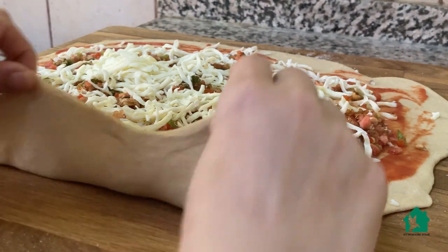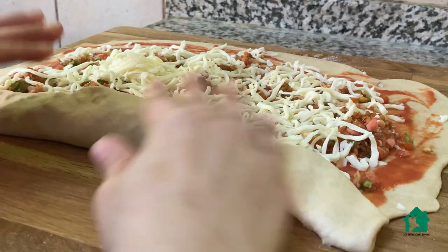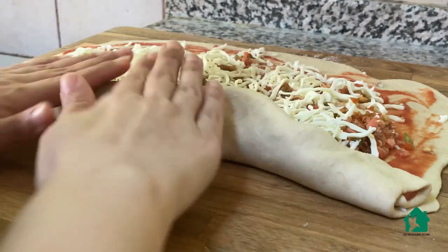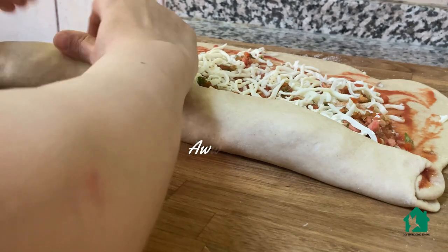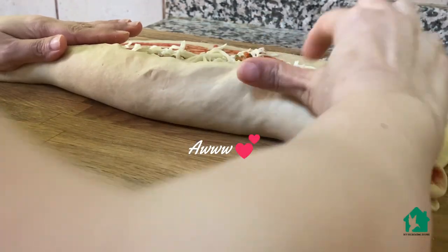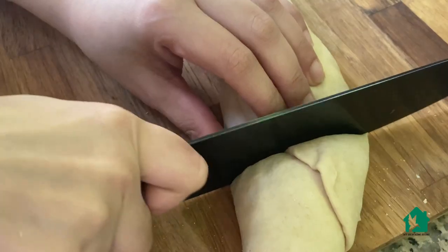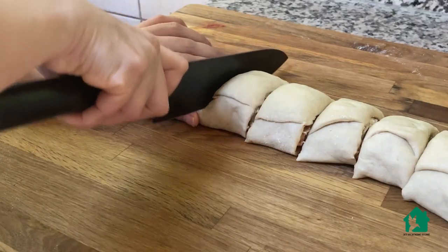I will now start folding the base from one end like this. As you can hear, Yuvan was very anxious that all the pizza is going somewhere inside — 'Pizza will get ready, why do you keep it like that?' I will now cut them into small pieces.